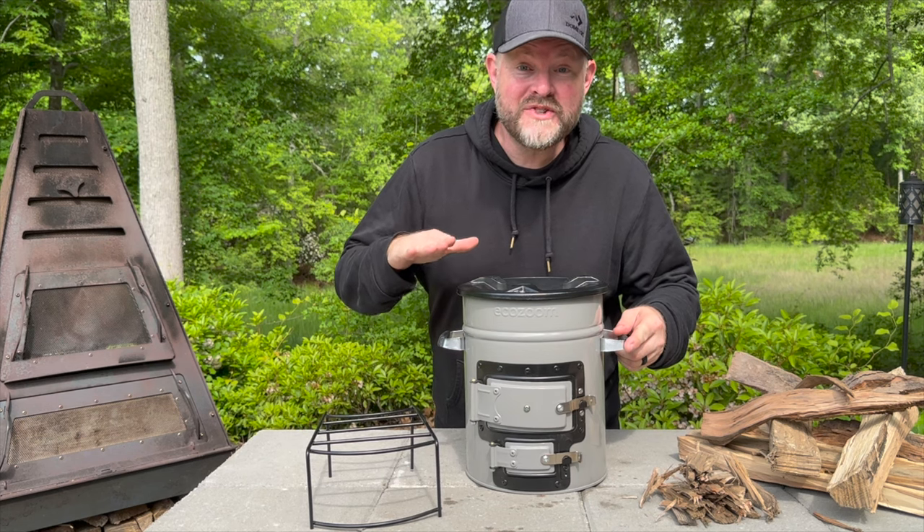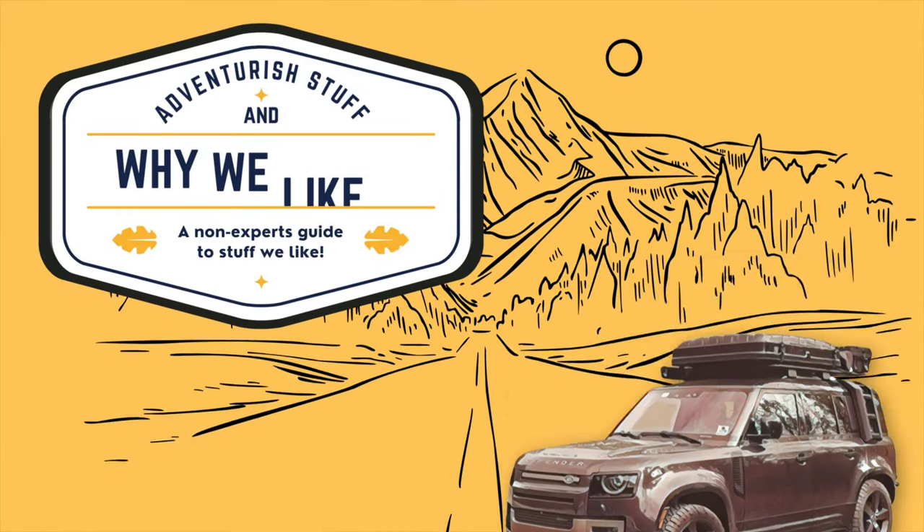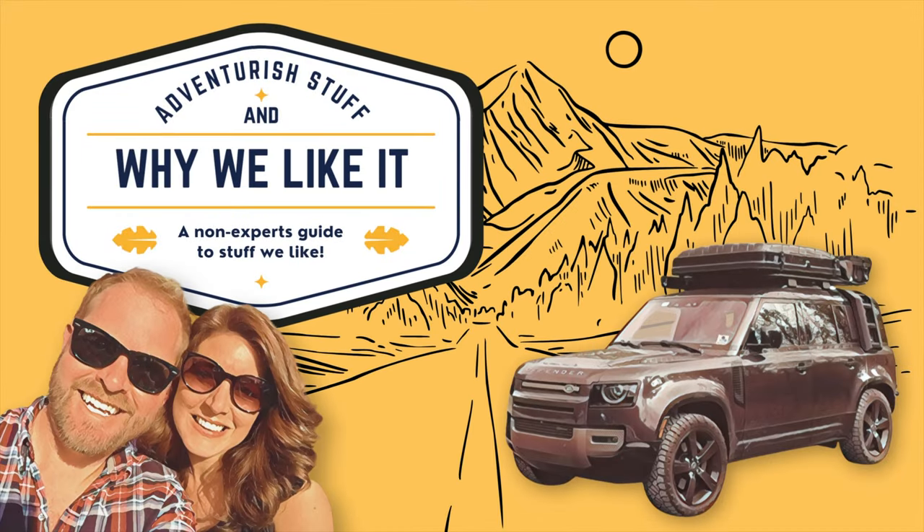This is the BioLite EcoZoom Versa, and this is why we like it. Why We Like It is a channel about stuff we like. Hey, if you don't like it, that's okay, move along. But if you like it, subscribe.